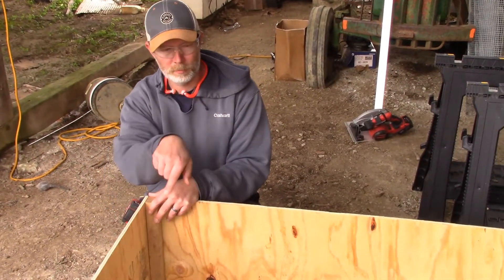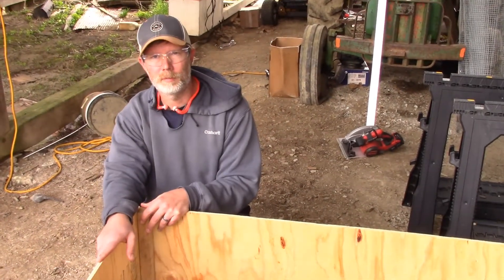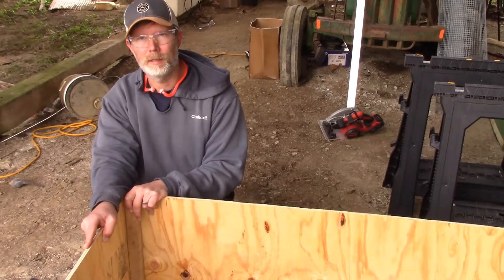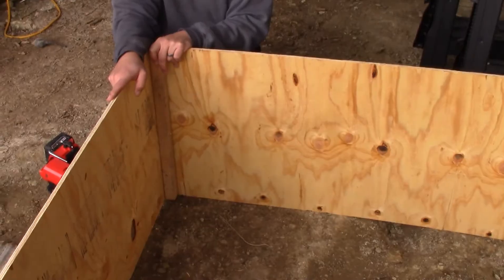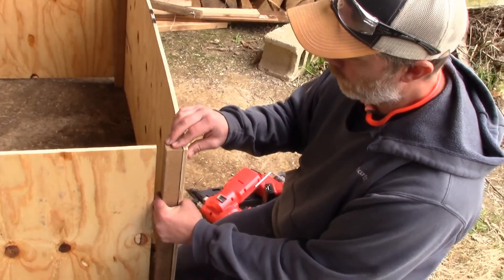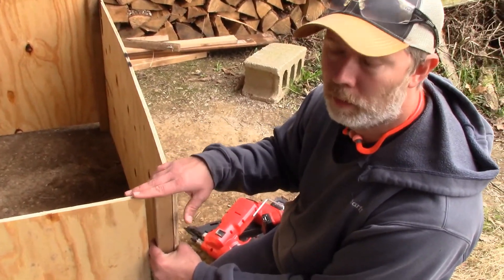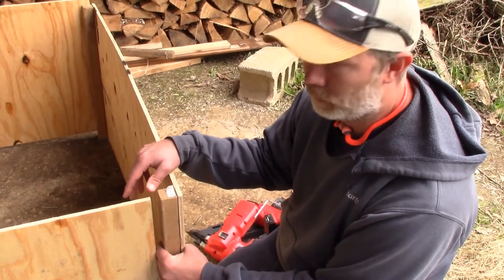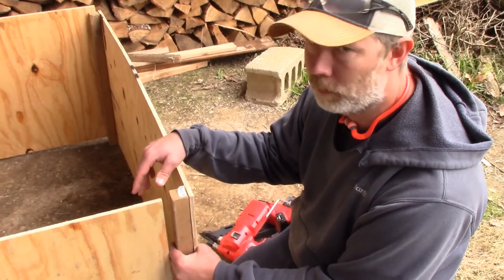We got our boards cut. We got these 2x2s right here in the corner — we cut these at 24 inches long, just like we did our boards, so we're going to make a perfect square. We'll design a top to put on it. I'm joining them together with nails and screws as well. I nail one side and screw the other so we can take these apart when we're done to store them — that'll make things a lot easier when we do this process again with our meat chickens.